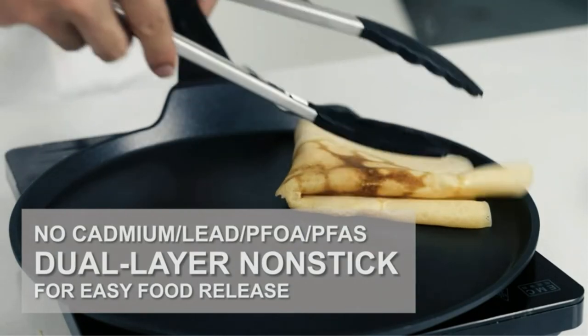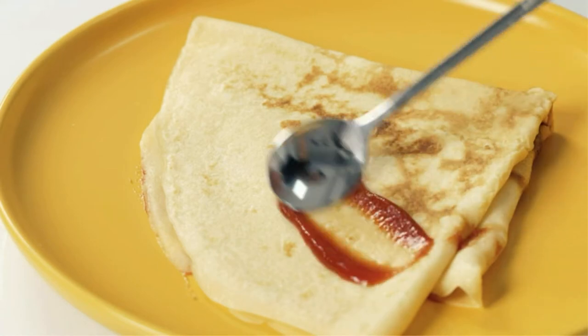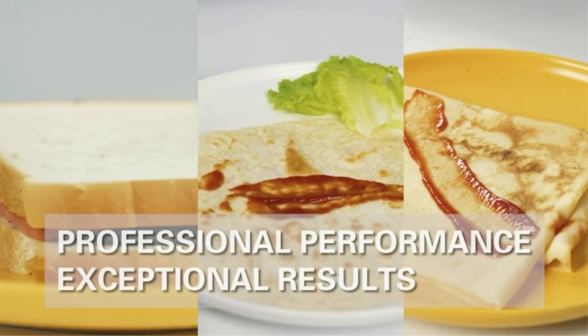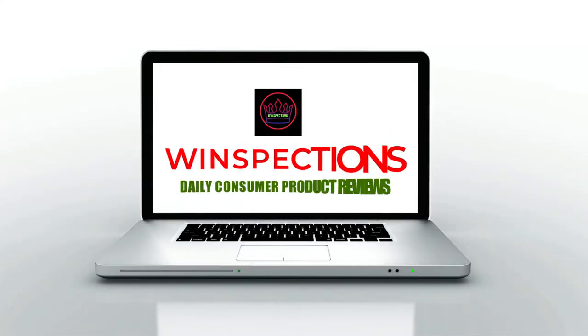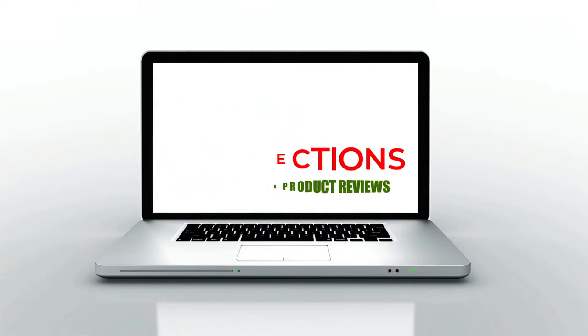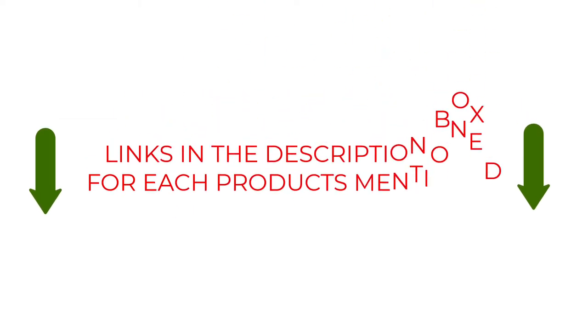We have made our research and this list reflects our opinion. We have listed products based on quality, durability, price, features, consumer feedback, and more. Our goal is to create a proper shopping guide so that our viewers can make the best choice. If you want more information and updated pricing on the products mentioned, be sure to check the links in the description box below.